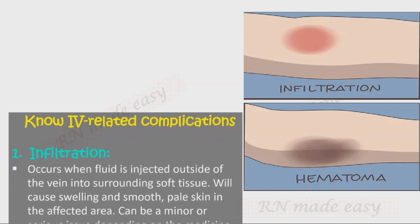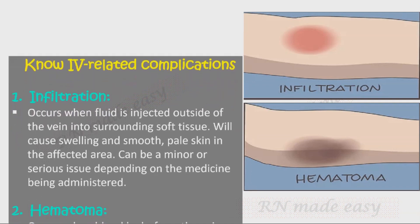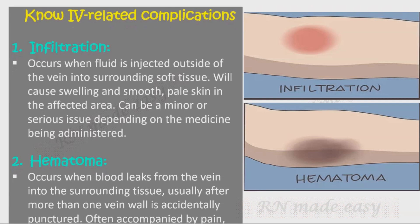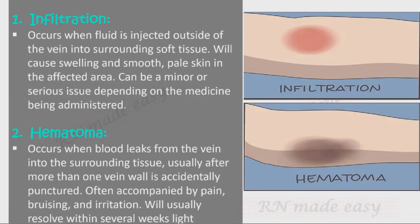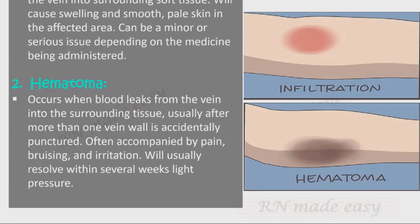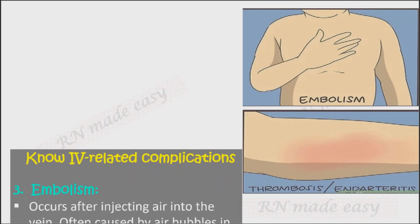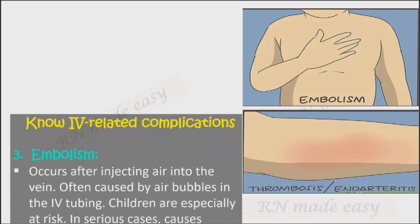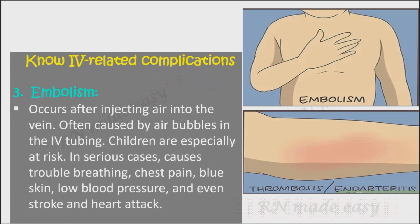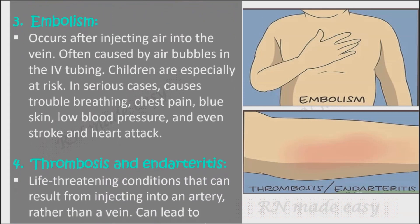Be aware of potential complications. Infiltration occurs when fluid is injected outside the vein into surrounding soft tissue, causing swelling and smooth, pale skin; it can be minor or serious depending on the medicine administered. Hematoma occurs when blood leaks from the vein into surrounding tissue — usually after more than one vein wall is accidentally punctured — and is accompanied by pain, bruising, and irritation; it typically resolves within several weeks with light pressure. Embolism occurs after injecting air into the vein, often caused by air bubbles in IV tubing; children are especially at risk, and serious cases can cause trouble breathing, chest pain, blue skin, low blood pressure, stroke, or heart attack.